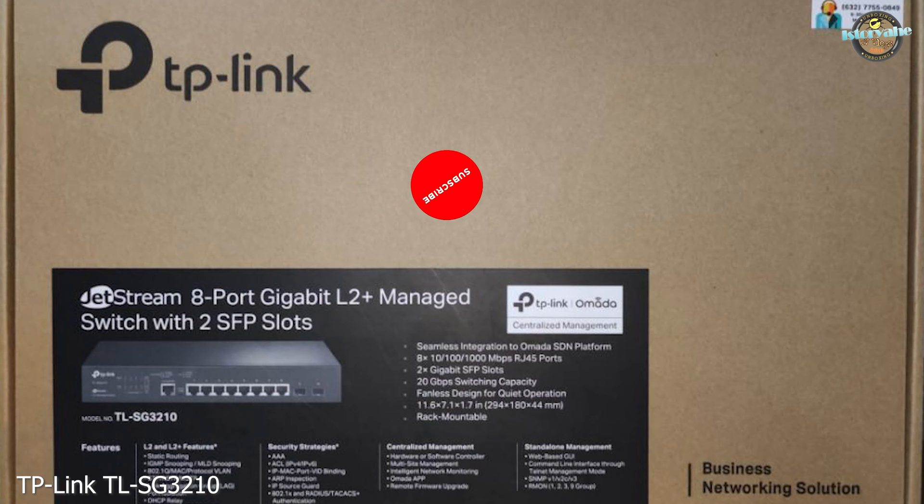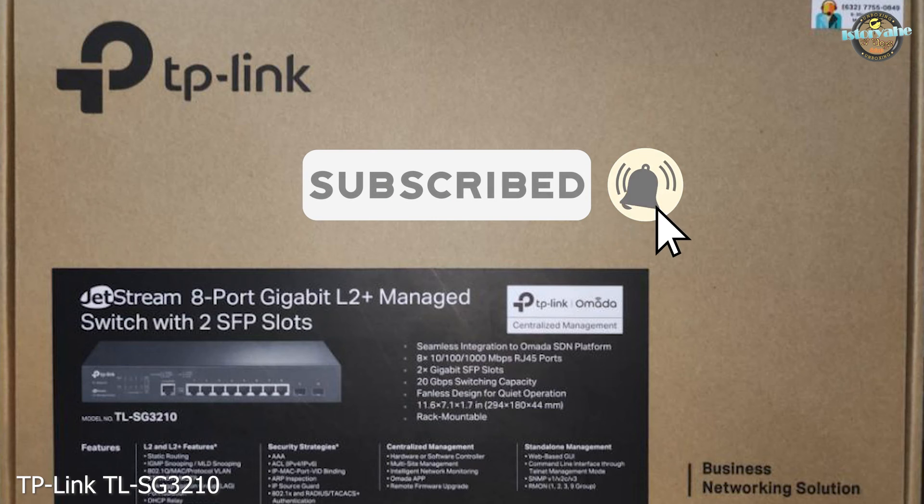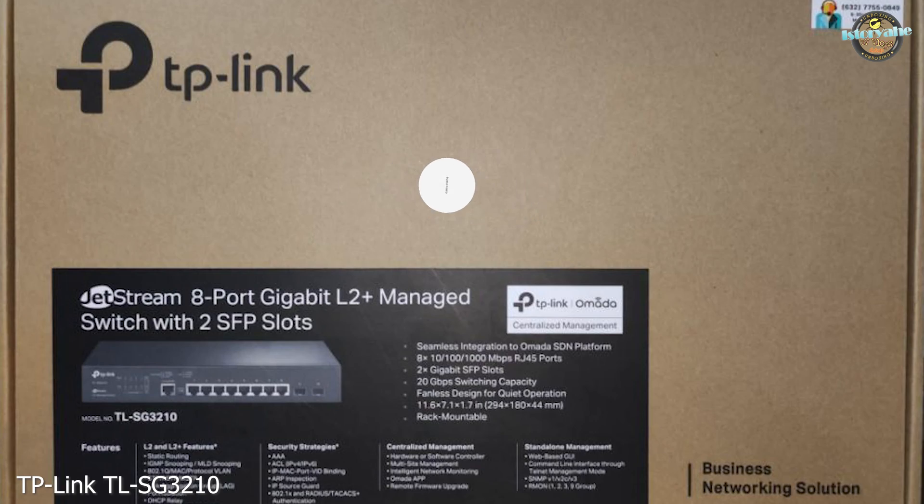But before we get started, don't forget to subscribe to our channel and hit that notification bell so you never miss an update from us. Now, let's open up this box and see what's in store.